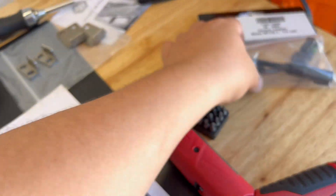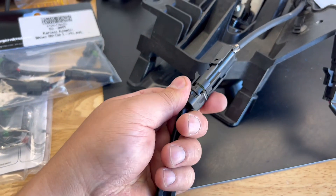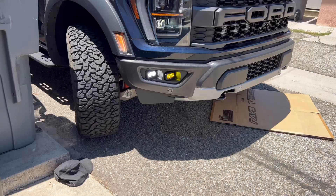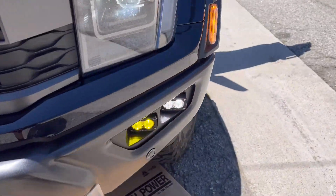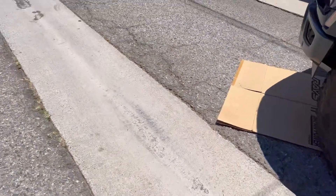Next I installed the wiring harnesses. This is the Ford wiring harness and this is the Baja Designs one. I went ahead and connected those, so now it's ready to go back into the truck. This one is the wide cornering.